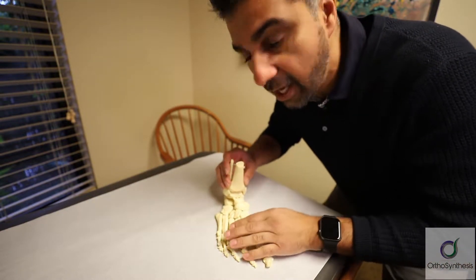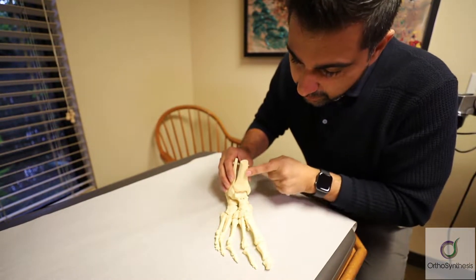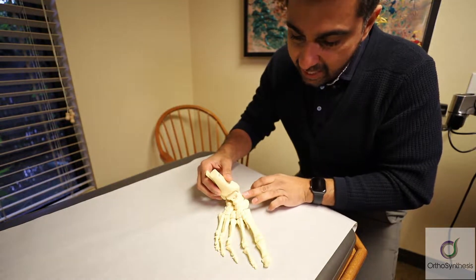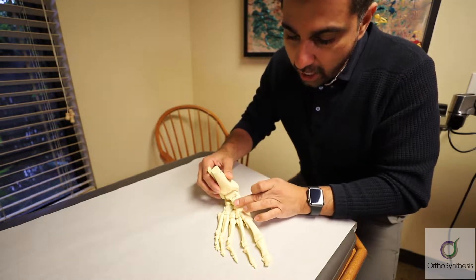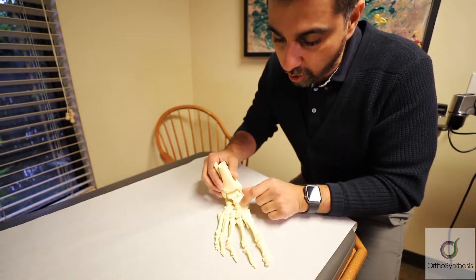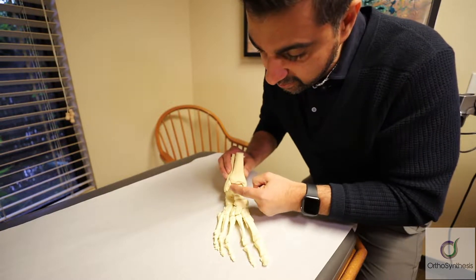This is a right ankle model. Here we go — tibia, medial malleolus. On the medial malleolus you have the entire deltoid ligaments, a lot of capsule all around, and various ligament structures all around here that hold the ankle in place, as well as the talus.